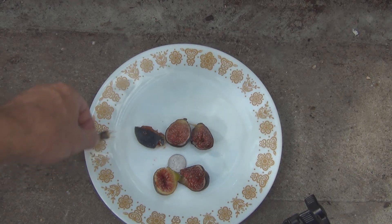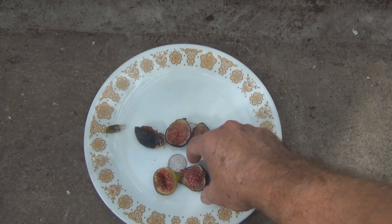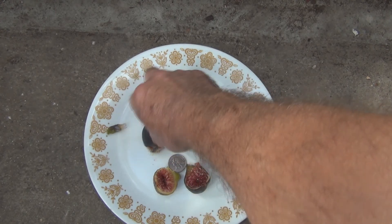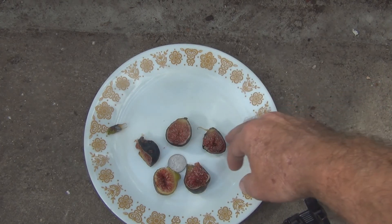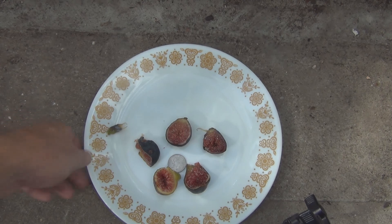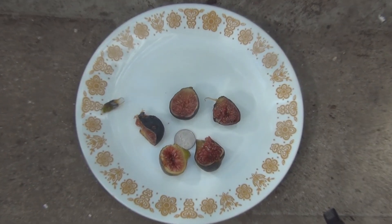Yeah, the skin is getting sweet too — it's nice and chewy, the way I like it. So here we go: a couple of Black Madeiras compared to the I-258, and throwing in a couple of Maltese Falcons for good measure. This is New England Gardening. Today is Friday, September 29th. Thanks for watching.